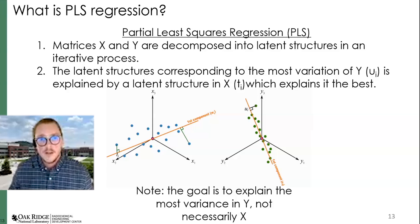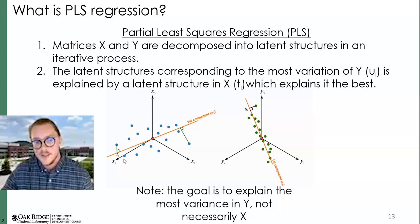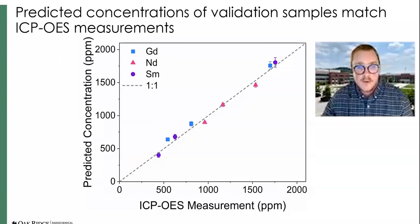You can rely on chemometric modeling as a powerful tool to pull out the signal from your spectra. PLS — Partial Least Squares Regression — works with a matrix X of your spectra and Y of your corresponding concentration matrix. You break these down into latent structures through an iterative process, finding vectors in the latent space that best relate spectral response to concentration, building a high-fidelity calibration model. These are validation samples after building our PLS models, and we're able to match everything really well on a parity plot. This 2,000 ppm is in the liquid reservoir, so it's actually much less at the measurement point.